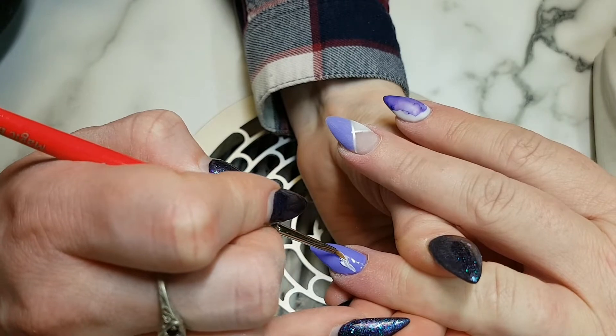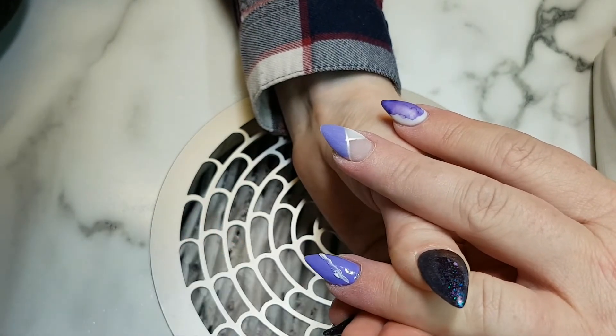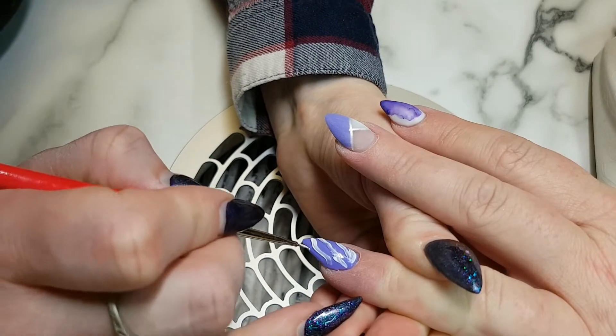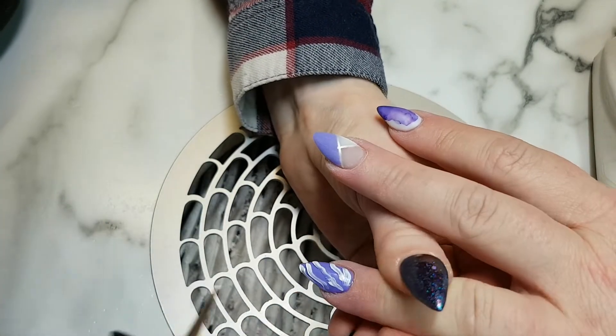Now I'm going to take Magic Gel's Textured White and I'm going to use my Pretty Flowers brush to just go in and make these textured stripes. I had just pulled this idea out of the air — I wanted to try and see how it looked.